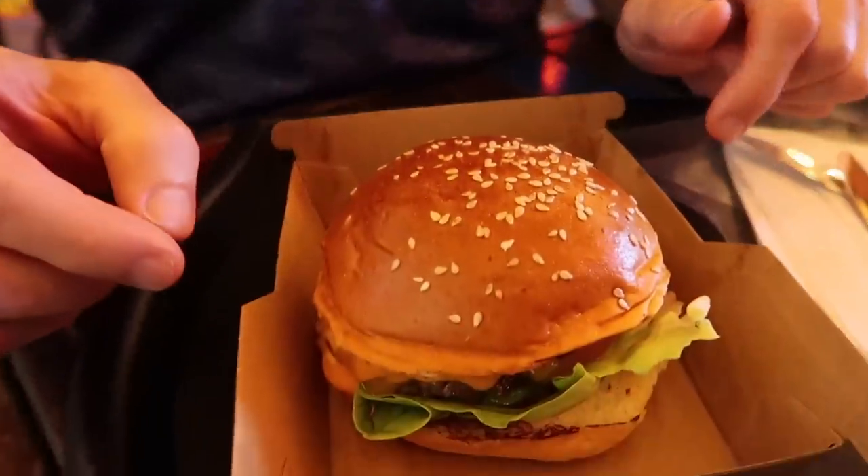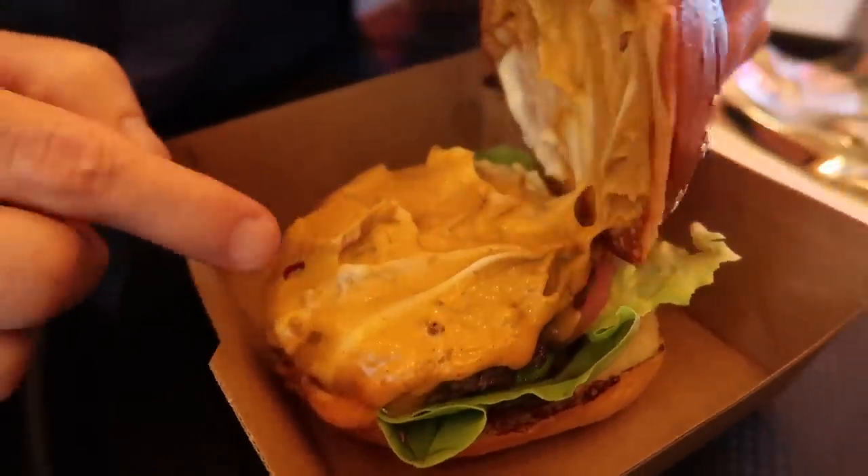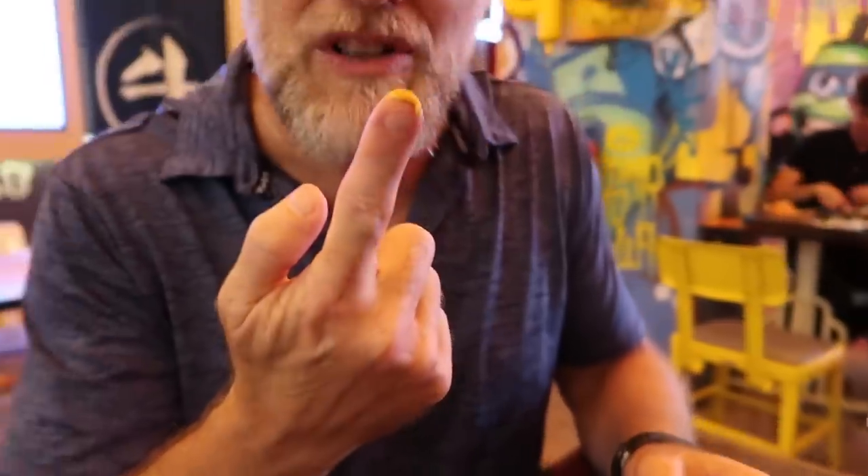Let's take a look at it. I'll tell you what, it looks really nice. It's got a beautiful sesame seed bun. Look at this sauce — wow, there's heaps of it. Let's taste this. I think it's chipotle.